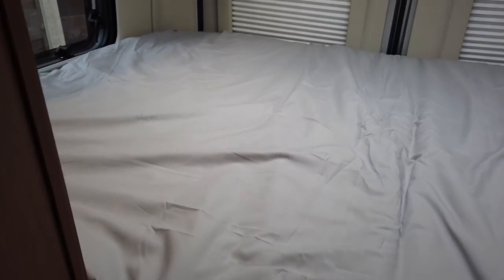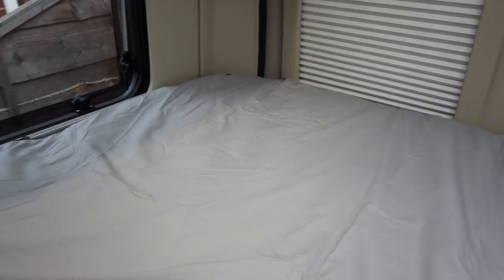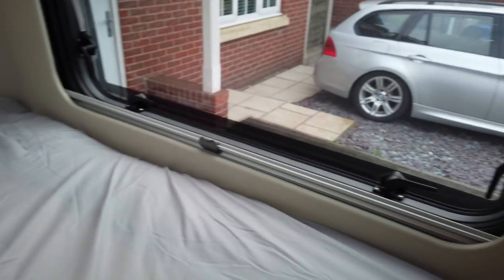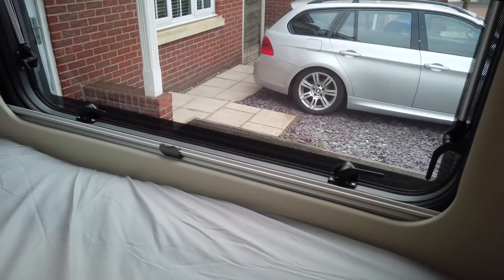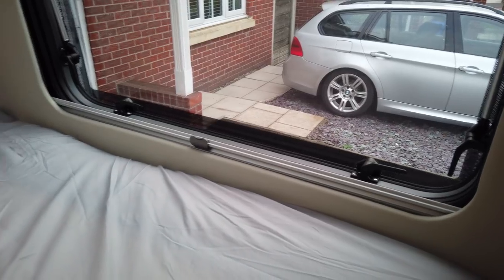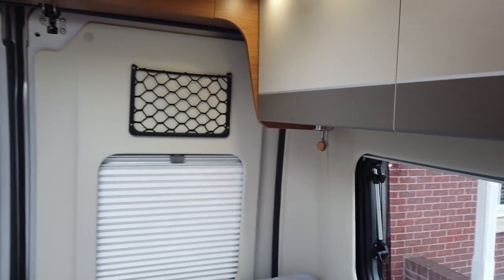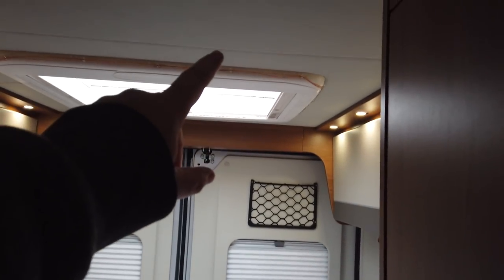The bed is all finished off now and it's worked out pretty well. It sits just underneath the window line on each side, apart from the door-rail side which sits a bit higher. We've got a full-size standard double bed mattress in there — it just pinches in on one side and squidges into the corner, but it's still very comfortable with no lumps or bumps. It's not too high that you smack your head on the cupboards when you sit up.